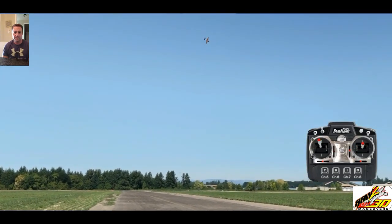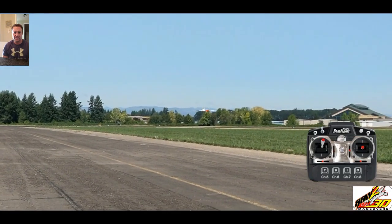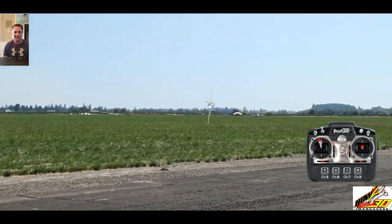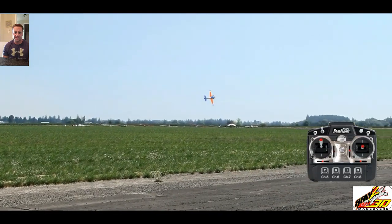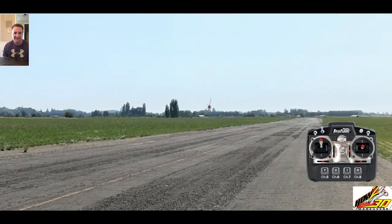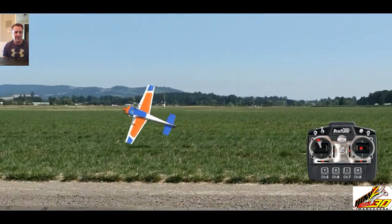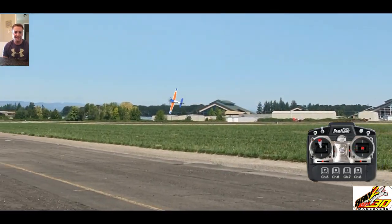Alright, a couple more. From upright to a knife match — just one and a quarter as well. That was good. We're doing it at about 50% speed. Let's do one and a half. That was more than one and a half — okay, this would be one and a half. There you go. Do it again.